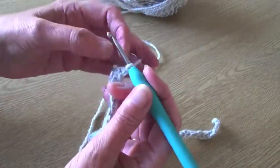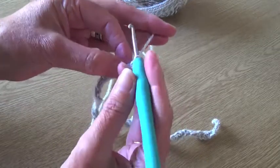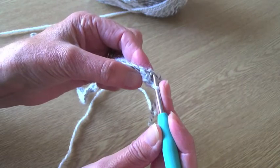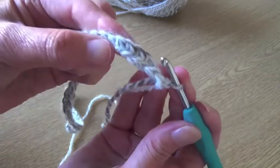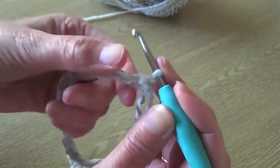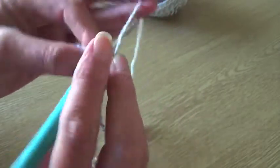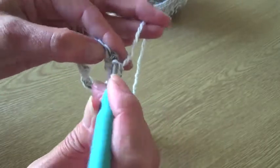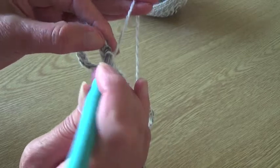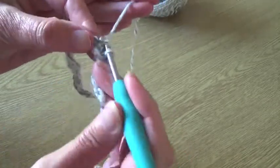When you get to the end, into that last one just work two stitches — that brings you around the corner. We're not going to turn around and go back the other way; we're going to work into the other side of the chain, into the little loops left at the bottom of each stitch. You can see the other side of the chains along the bottom — just come around the corner and do one in each all the way back along to the other end, then do two in the very last one.